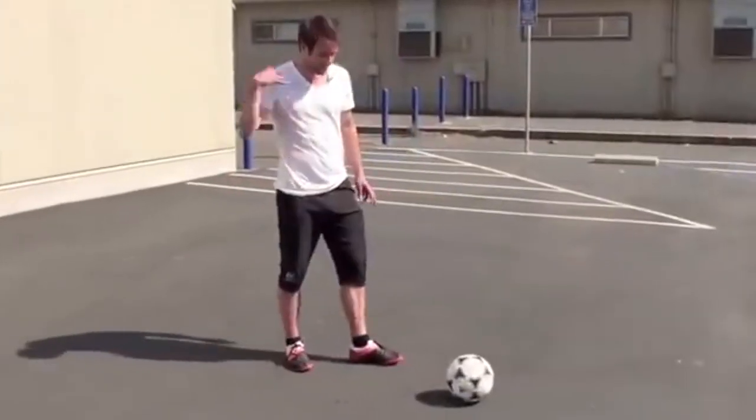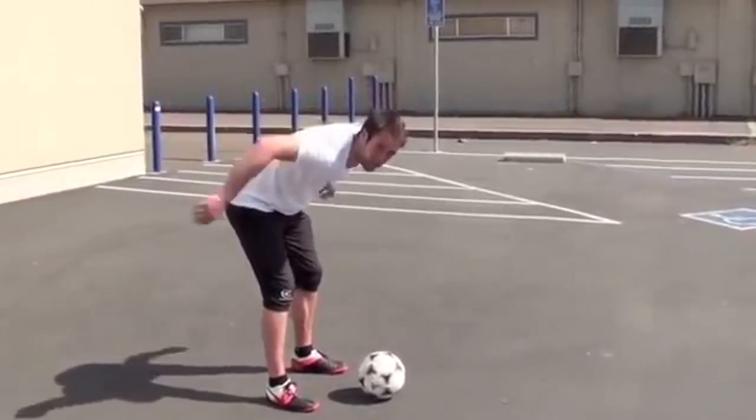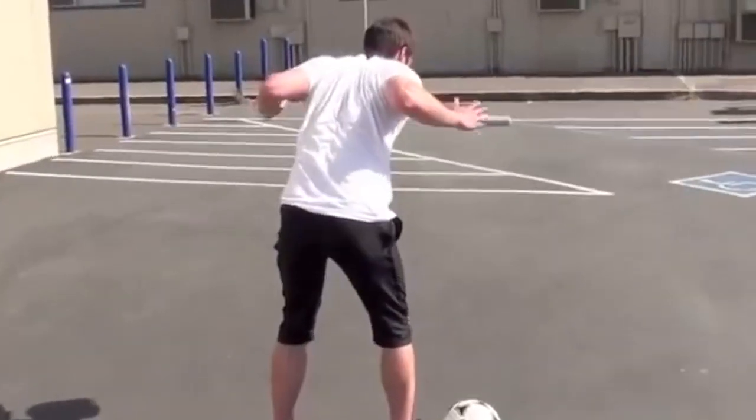Next one you could try is on the back of your neck — everyone's seen this one before. When I go down, I'm basically trying to pinch my shoulder blades together. If I just have a rounded back like this, it's going to be impossible to stall the ball. You want to almost pinch your shoulder blades together so you can make a little pocket.